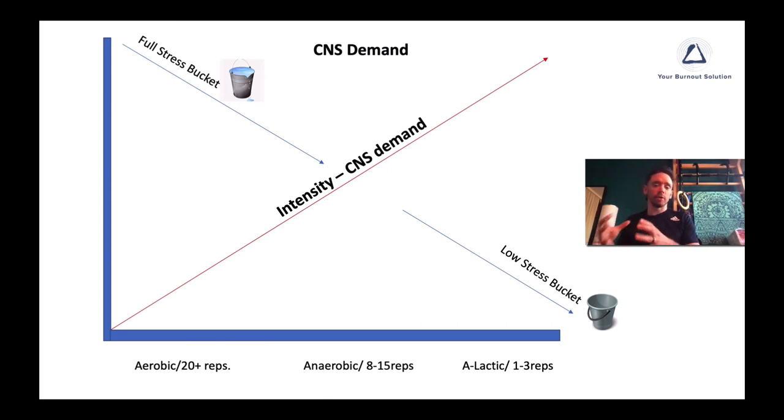The last stage is for experienced trainers or if you have a good coach — that's the alactic system, which could be 10-second sprints, hill sprints, or your heavy 1-to-3 or 1-to-5 rep range of big movements like squats and deadlifts. You do want to make sure your body can handle this type of intensity before going into this area.